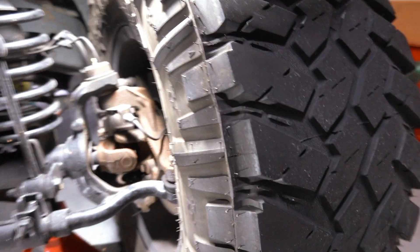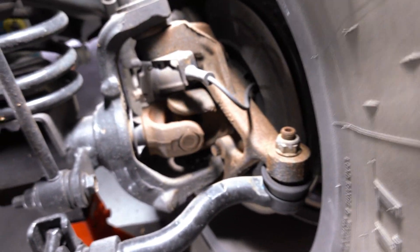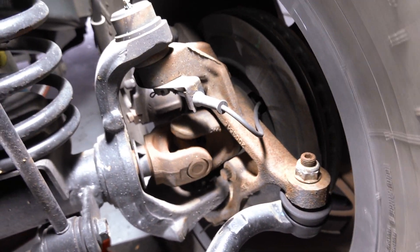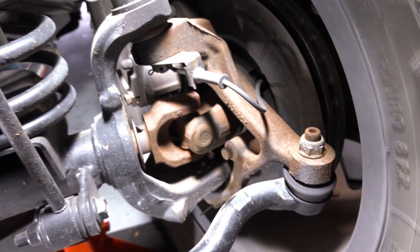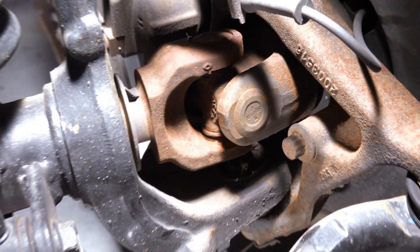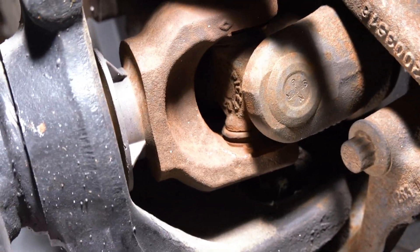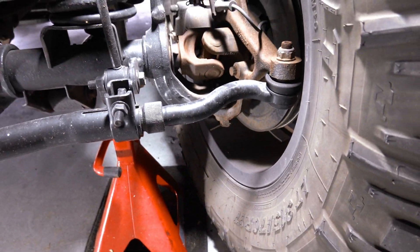Check it out - this is the driver's side. We've got the wheels all jacked up. If you just turn it a little bit you can see how much play is actually in that U-joint. It actually sounds pretty bad when you're driving - when you hit the brakes it makes all kinds of noise. You can see right in there that it is gone.